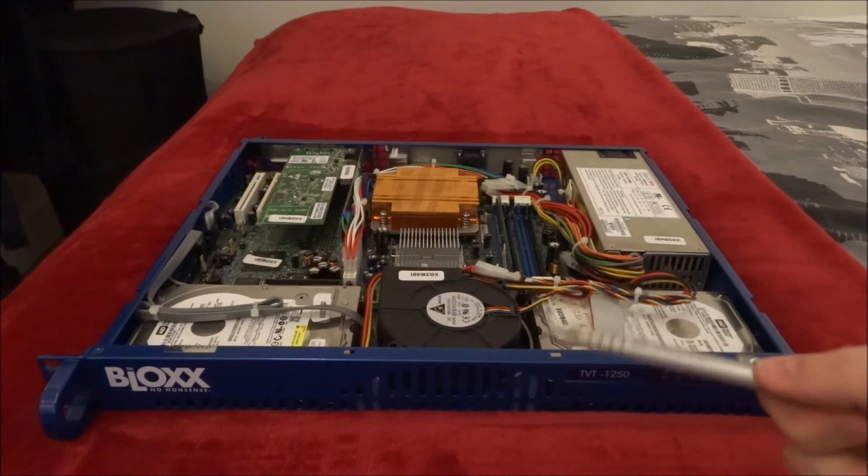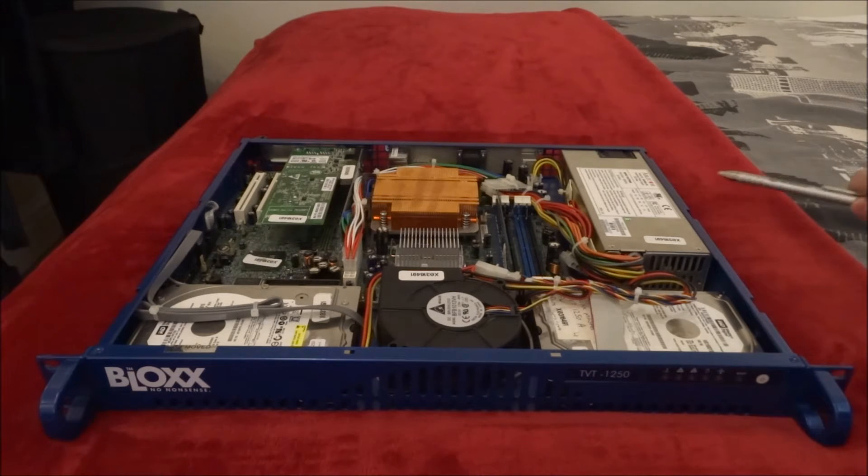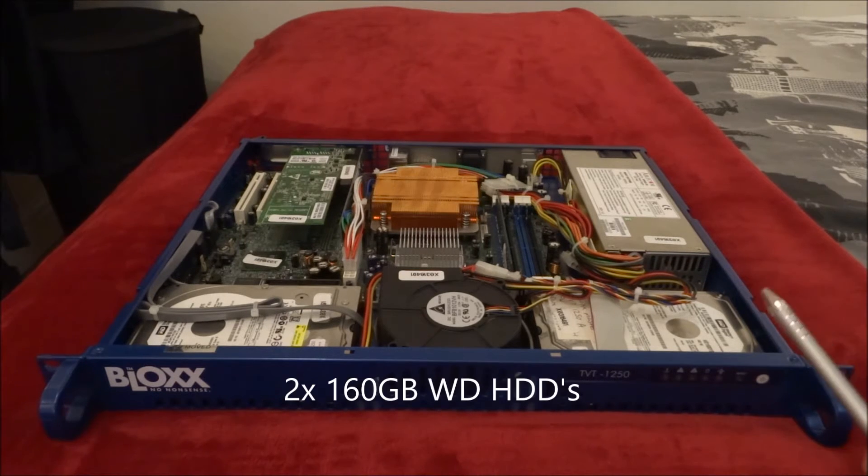I can't show you the top panel — it's just another blue piece of metal with the Blox logo on. I've started to strip their paint off and repaint it. I'm going to take all of the guts out of this machine and repaint it. It's a Super Micro chassis, quite commonly used by a lot of manufacturers. I have two 160GB Western Digital hard drives in a mirror RAID.